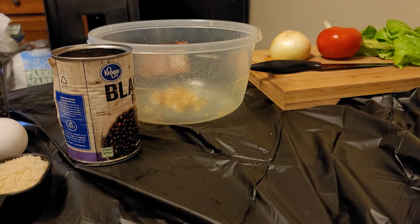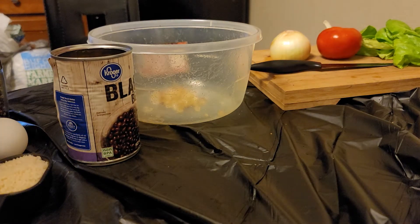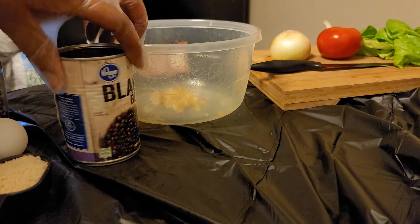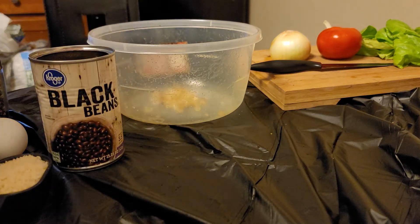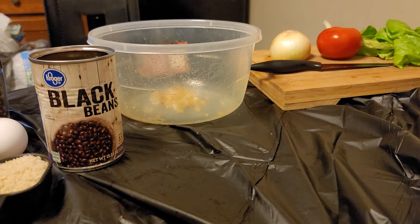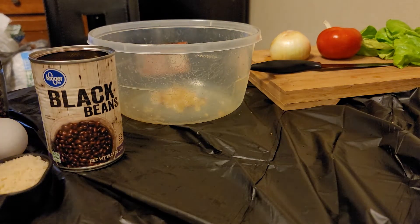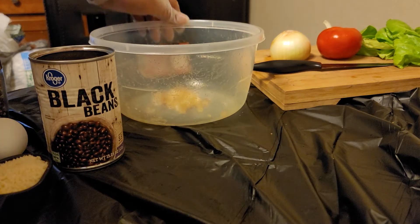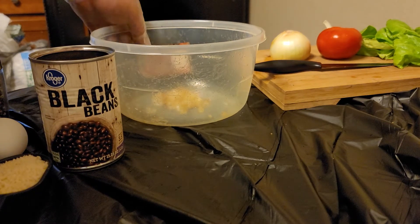Hi you guys, welcome back to my channel. I'm sorry for the wait, I've been super busy with work like always. But today we're gonna be going a little bit healthier — we're gonna be making some black bean burgers.